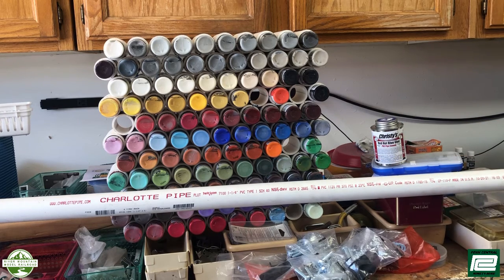So that we can store more paint bottles. These cut pieces are going to be secured using red hot blue glue. So let's go ahead and get started.